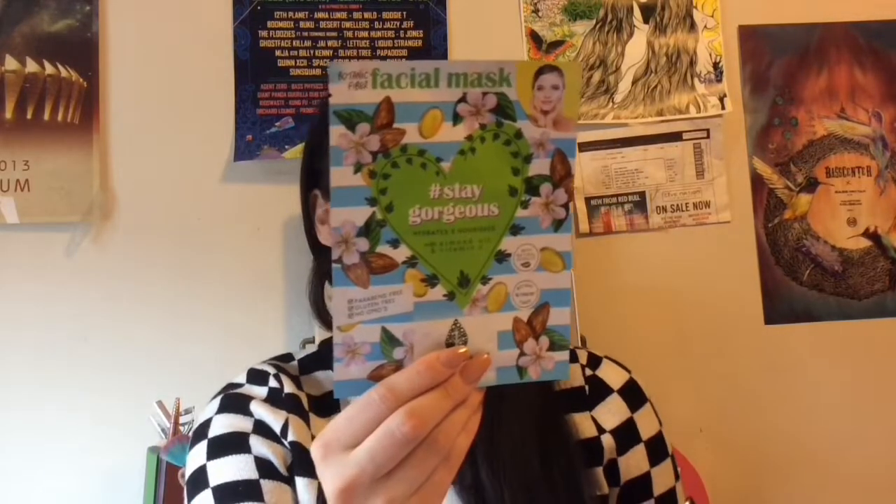And we got one last thing in here. We have from BioBelle — gorgeous, hydrates and nourishes with almond oil and vitamin E. This is just another sheet mask, and I've used this sheet mask brand before and it's really good. So we got a lot of really cool items: the mask, the gel cleanser which is a full size, and a couple more full sizes, with the other ones being samples.